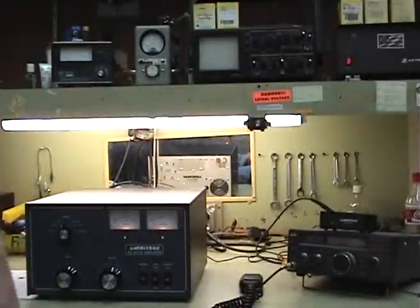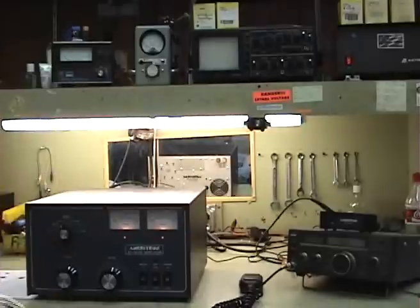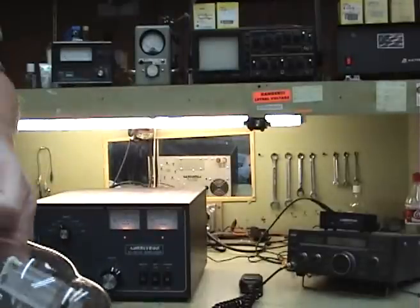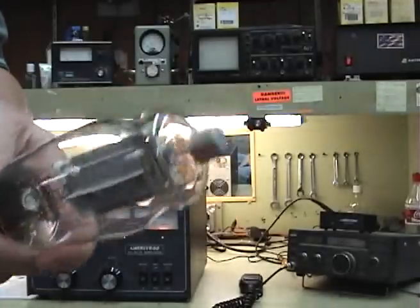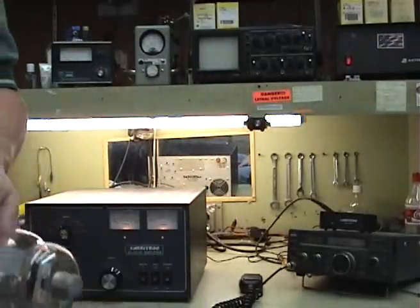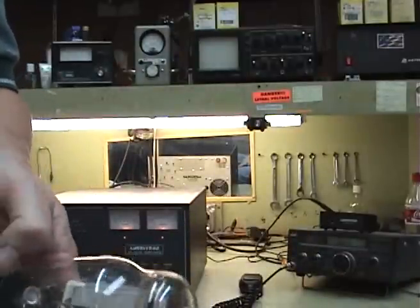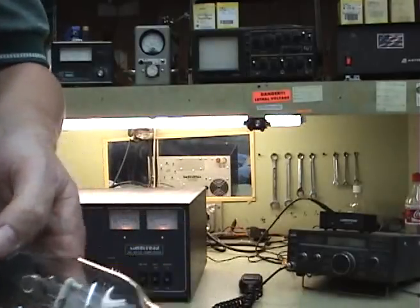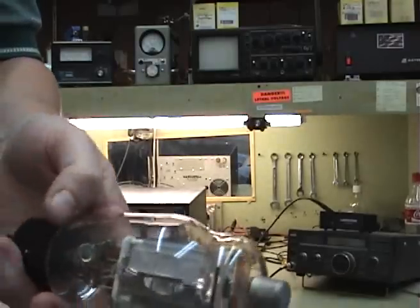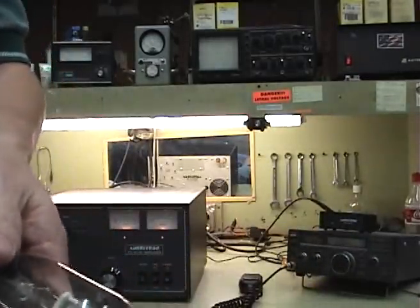When using 811A type tube amplifiers, always make sure that the tubes don't get overheated. This is one of the main things we see in our service department — 811 tubes that have been overheated. The reasons for this are running too much power through the amplifier, going over the 5-second time limit during tune-up, or having an SWR on your antenna that is more than 2 to 1, which causes stress on the tubes and makes them overheat.